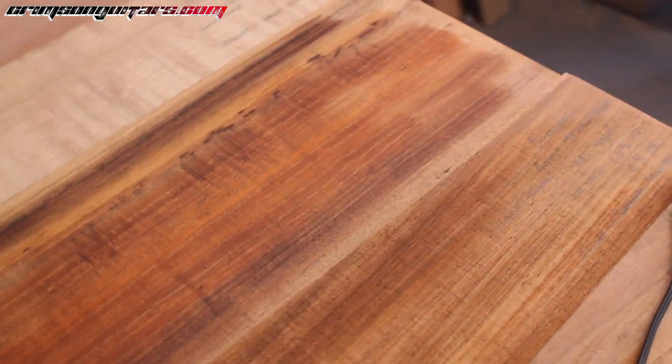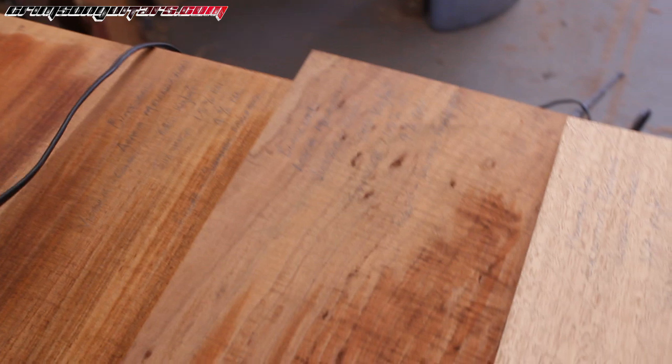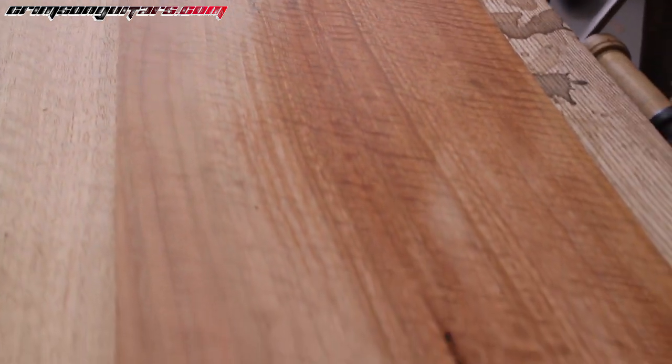Some stunning woods — and I need to spend more time with them. It's almost going to be a shame putting these tops on more traditional bodies and necks. I'm going to have to do some research on that. I almost don't know what to say.